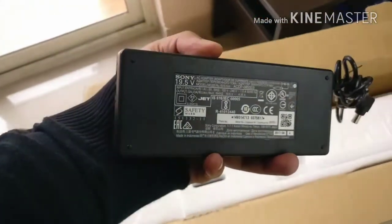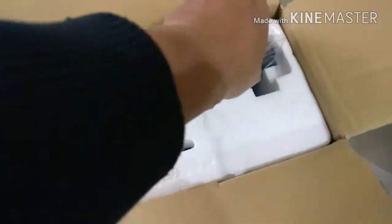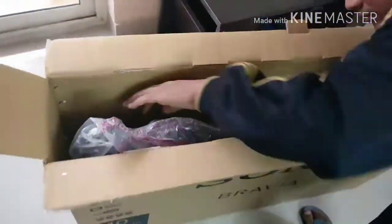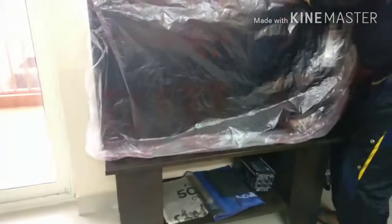The unboxing has already been done here. This is the power brick which gives power to the TV. This is the remote — it is pretty good and fast. Let's go ahead and take the TV out and see how it looks. The first look of this TV — I am so excited.